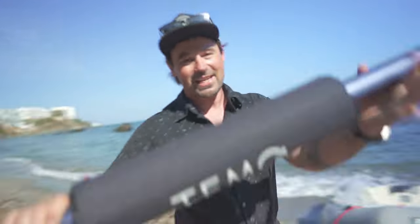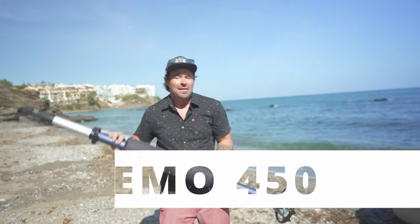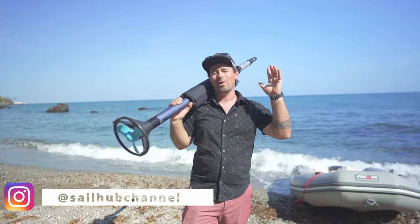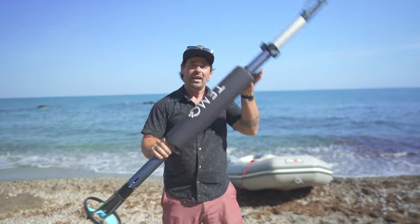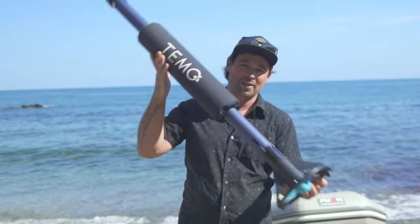This week on Sail Up we're talking about the Timo 450 electric outboard motor — quite possibly the most wacky motor on the market, which is why Timo got into our top 10 innovative companies for 2023. It's five kilos, 450 watts. Let's see how it actually works.